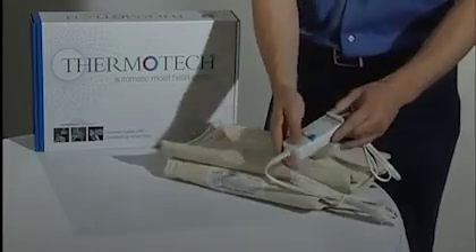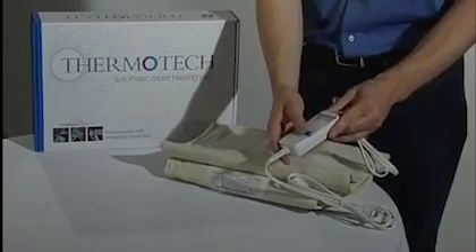The Thermotech comes with a digital control set or an analog control set. The digital allows you to either run a program or set a desired intensity level. 113, 130, 150, and 166 degrees Fahrenheit are all capable settings.